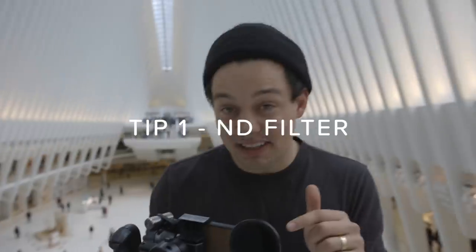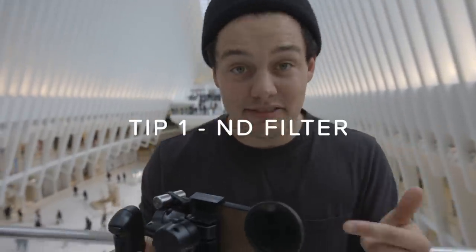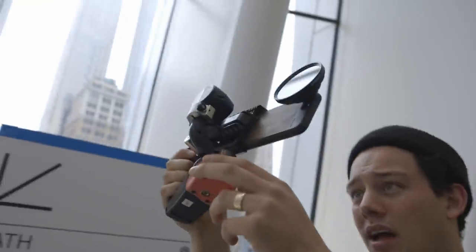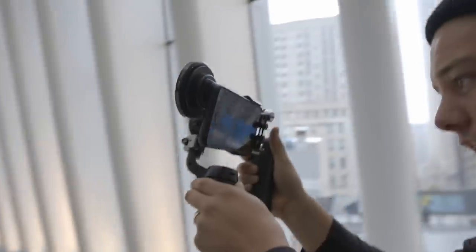So tip number one to shooting with our anamorphic lenses is to get a filter mount and an ND filter. This is going to keep your shutter speed down, which is going to give you that perfect motion blur when you shoot the 180-degree rule. So right now we're shooting 24 frames, so our shutter speed will be 1/48. That plus the anamorphic is going to be the most cinematic. Let's get a shot.